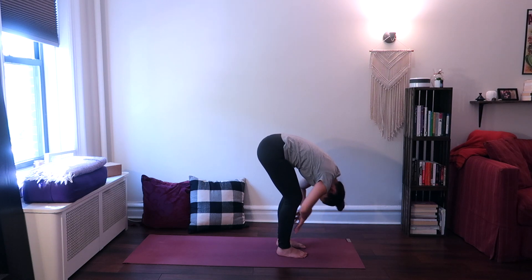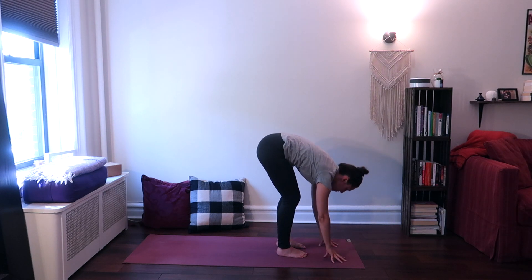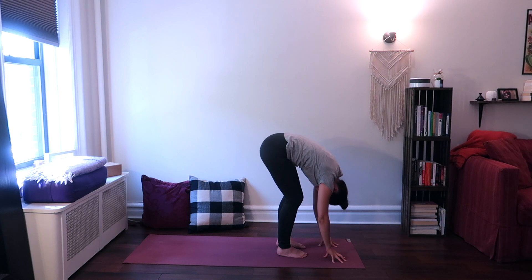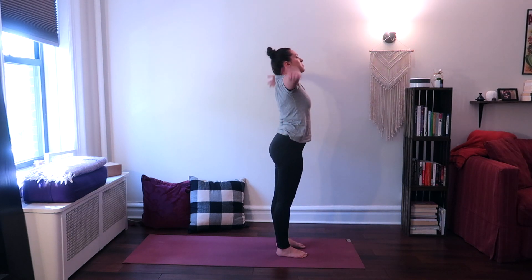Inhale, look up halfway. Exhale, forward fold once again. Inhale, come all the way up to standing with a straight back, reach your arms up, looking up.